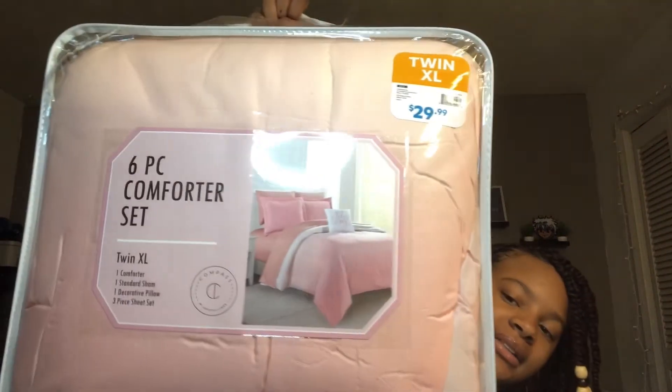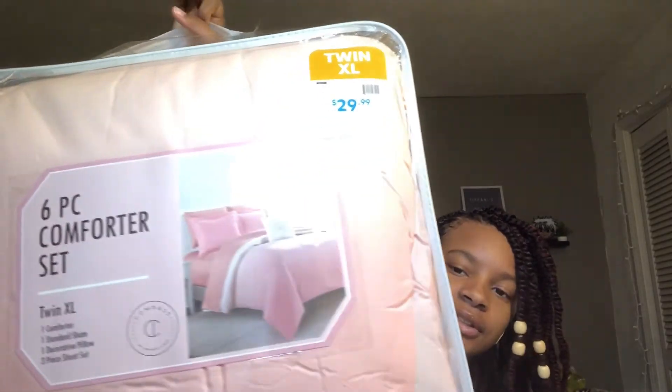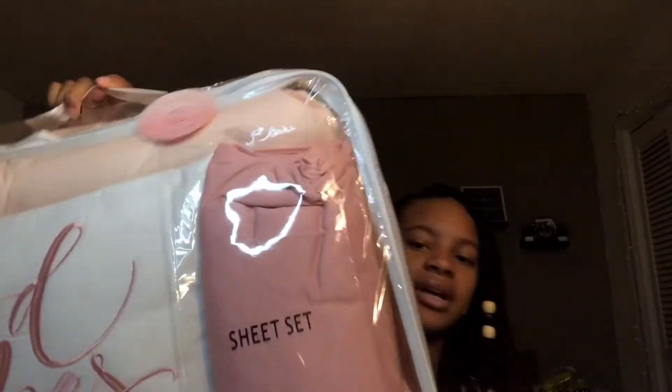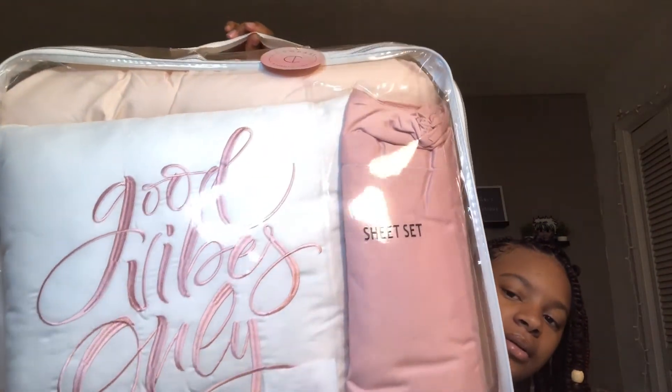Hey guys, so it is several days later and I realized I did not film an outro for the video. Plus, I got one more thing to add to the haul after I filmed. It is a Twin XL six-piece comforter set — it was $30, so that was a good price. It comes with a comforter, a standard sham, a decorative pillow, and a three-piece sheet set — the fitted sheet, the flat sheet, and something else. I got this from a place called At Home; I just happened to see it one day. The back has a pillow that says 'good vibes only,' and since it was pink and I only had one set, I figured I could just put it in my closet as an extra in case I want to change it out or change the colors.